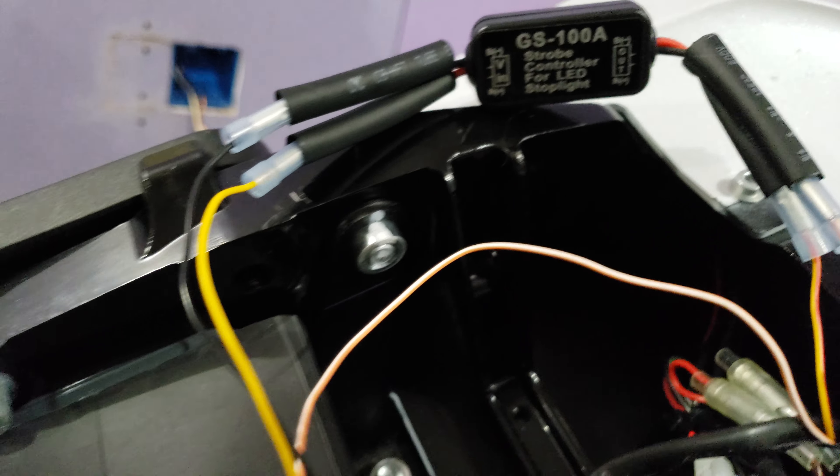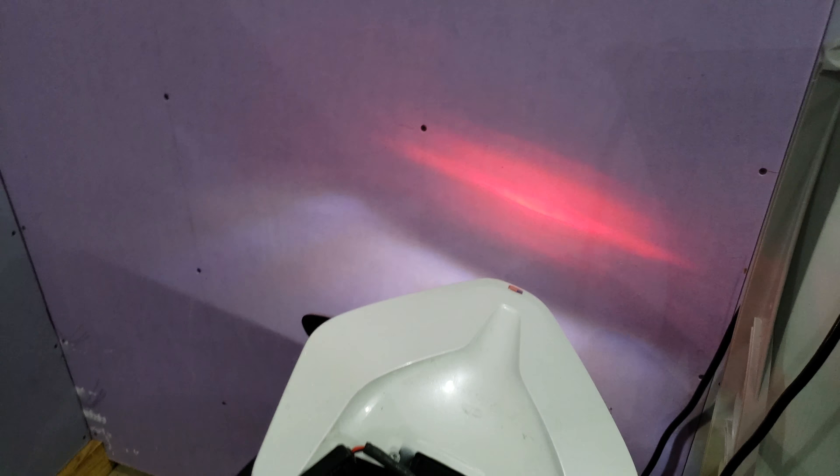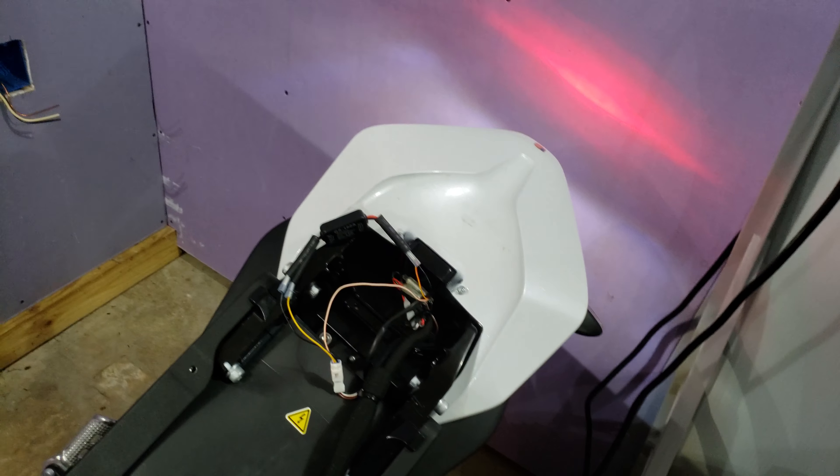It is a GS-100A and I've tapped it into the brake light. It's the parking light that's currently on. So now when you hit the brake, you get a fast strobe, slower strobe, and then it goes solid, but it'll at least grab people's attention.